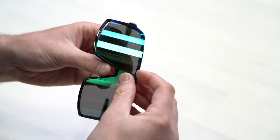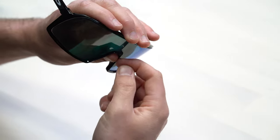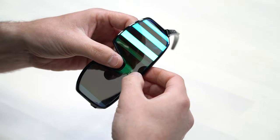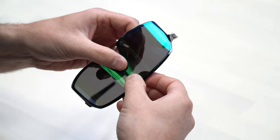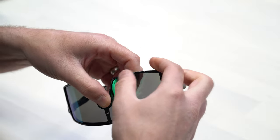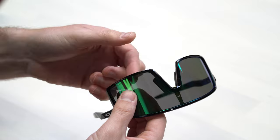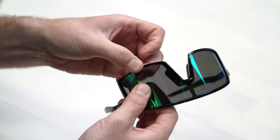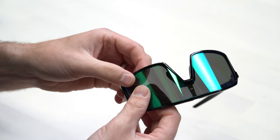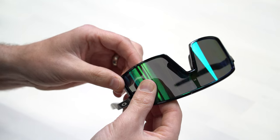Putting it back on is pretty much just the reverse of this. I like to start by putting the nose bridge in first — you'll see how it just slides right into that slot. Make sure it's all the way in, then pop that top part in with a little bit of force pushing it straight down, and just walk it around the whole rest of the frame. Don't worry about putting force on this; it's a durable frame and a durable lens. I'll usually stretch the frame a little bit when pushing the lens in, and that just helps it go in that much more easily.